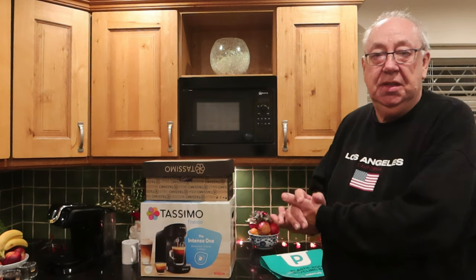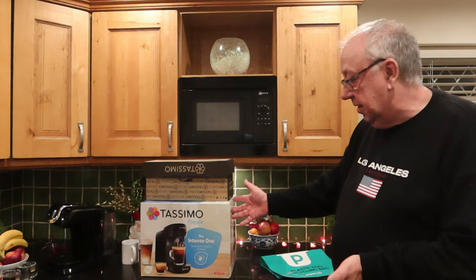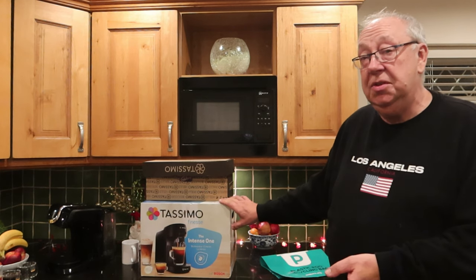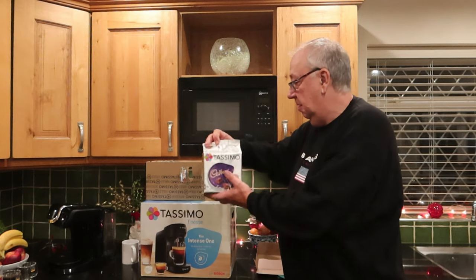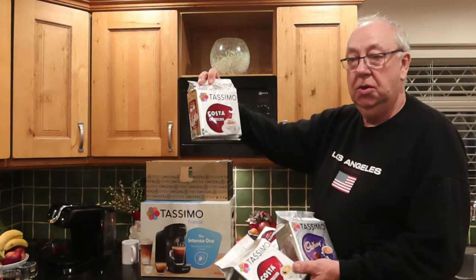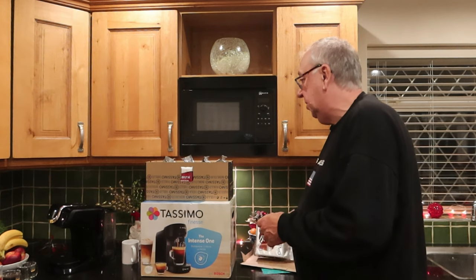I did get somebody saying 'will you be reviewing the new Tassimo machine?' In my great knowledge of the subject I said 'what Tassimo machine?' and very quickly found out there is a new one. This is the Tassimo Finesse — it's called the Intense one. This is an absolute steal at the moment: 50 quid, and you also get five packs of pods — Cadbury's, Costa Americano, Costa Caramel Latte, Costa Cappuccino, and another Costa Latte.